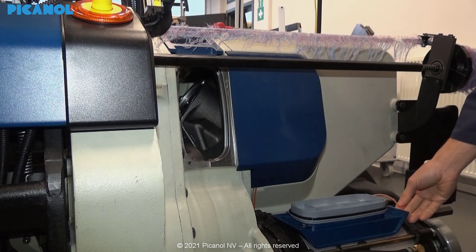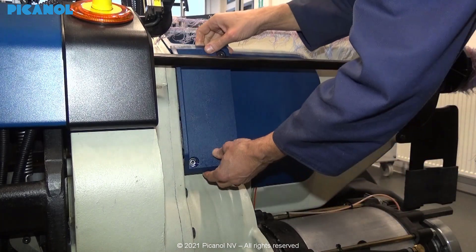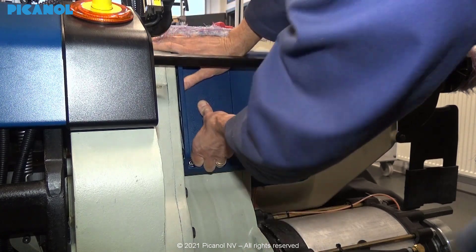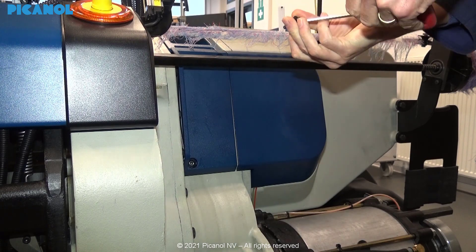Place the right-hand side cover back. Make sure that you put this cover back straight onto the machine so you don't break the cover and there are no leakages. Hand tighten the bolts.